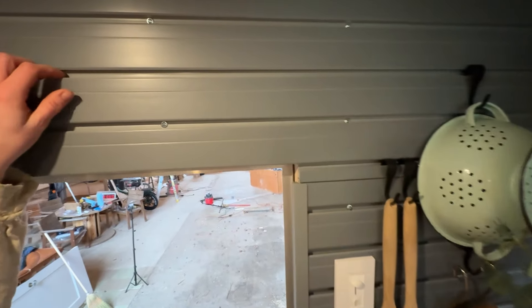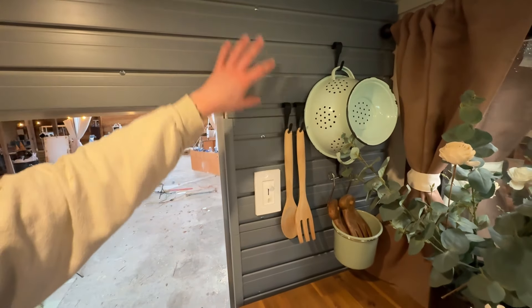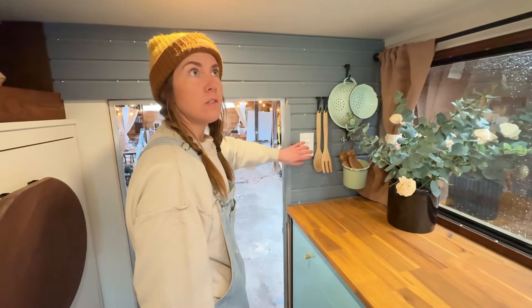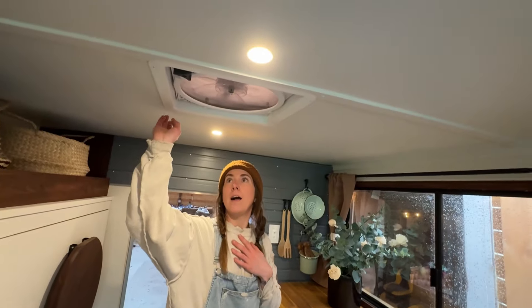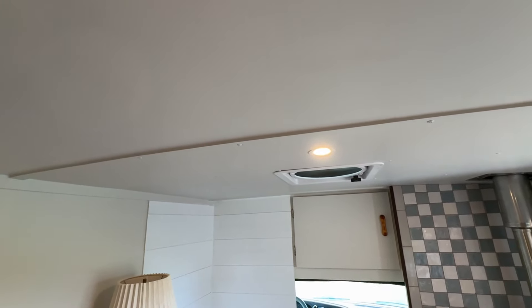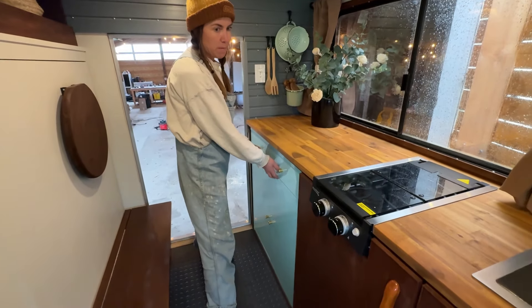This was a specific request from the client — she had this cleat wall and she has all the supplies she needs at home to put her cooking supplies, food, whatever she wants on this wall. Here is our light switch for the LED puck lights on the ceiling. We also have two MaxAir fans — one near the propane stove and one near the shower.